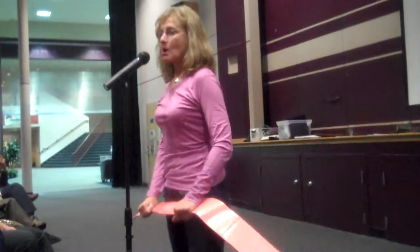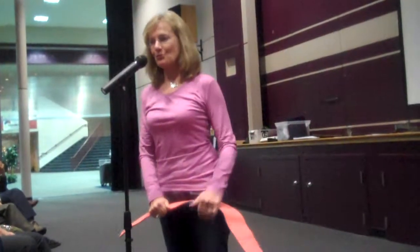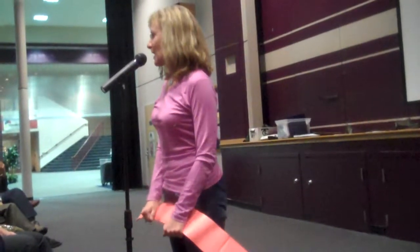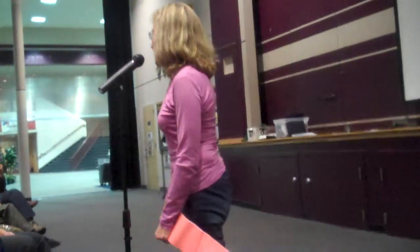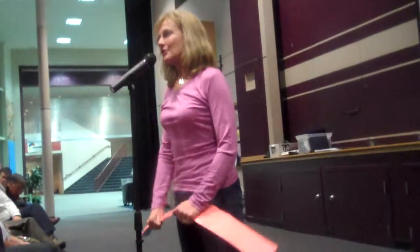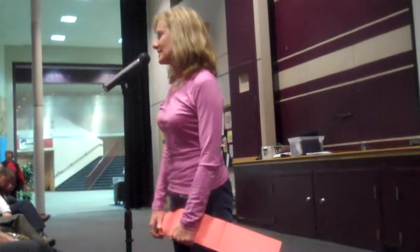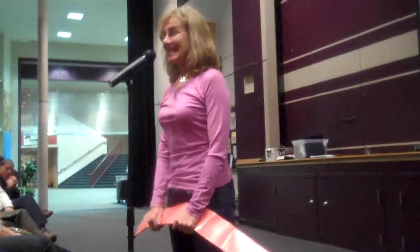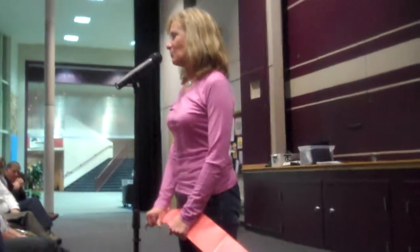When you break into your small groups, you're welcome to have the person you're working on lie down on the floor or sit up in a chair — whichever way you feel will be most adaptable to what you're doing. Remember that tonight is a training session to introduce you to some things you can do with a sand splint. You're not going to be the expert when you leave, so I encourage you to get a sand splint and practice, practice, practice.